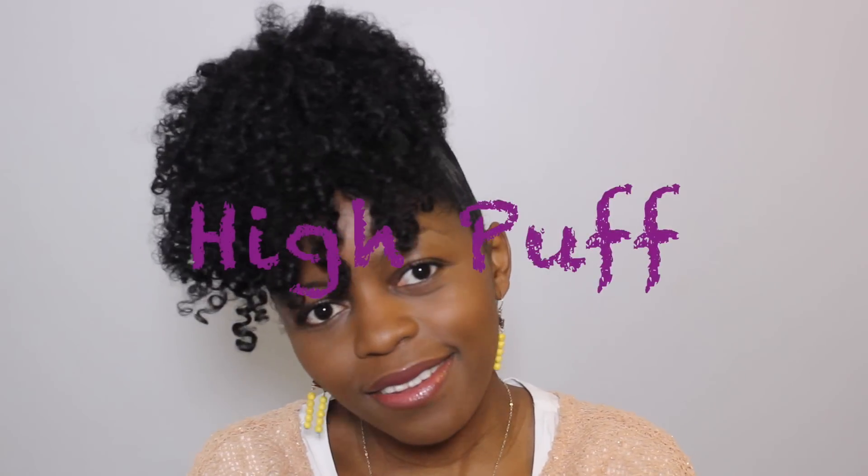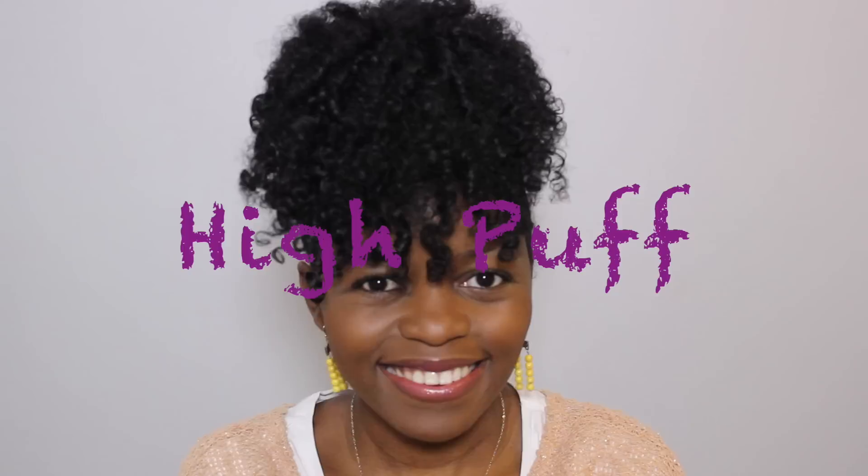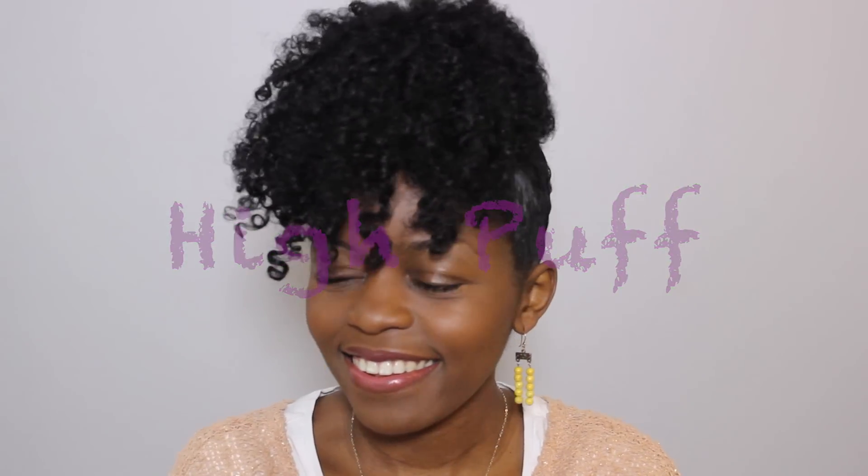Hey guys, it's Tina and welcome back to my channel. In this video I will show you how to achieve this very cute high puff with bangs. So let's begin!